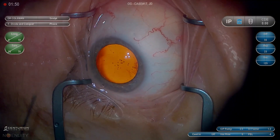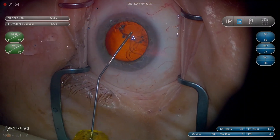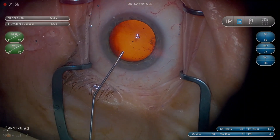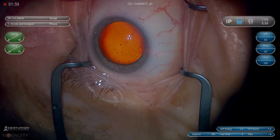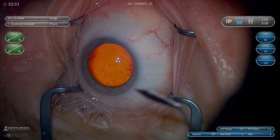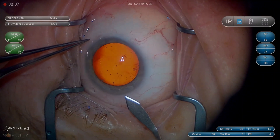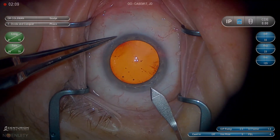The first step is the paracentesis. Number one, I stabilize the eye with 0.12s. They're nice because you can always grasp the conjunctiva at the limbus if you need to. I use a 15-degree blade — that's a little more versatile than MVR to me because you can make an incision slightly wider if you need to. I like about one millimeter, but you can always go a little bigger or smaller for things like iris hooks.